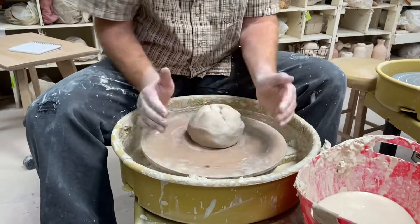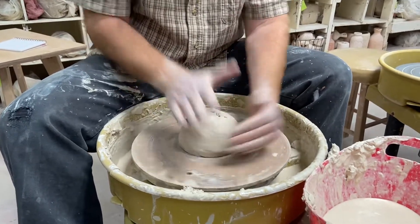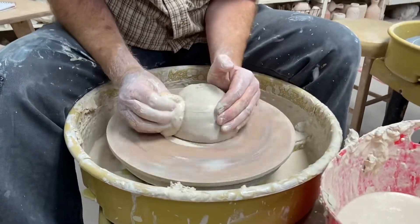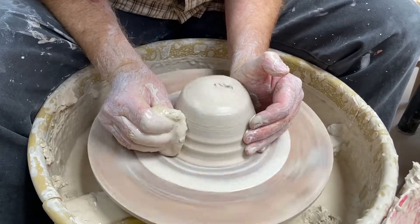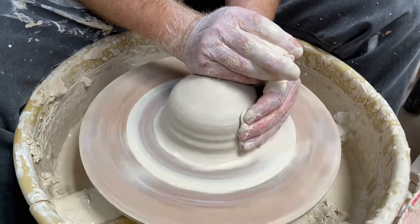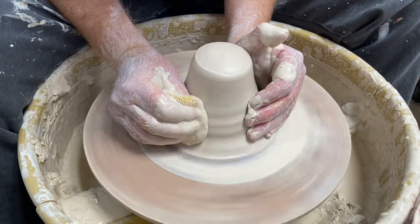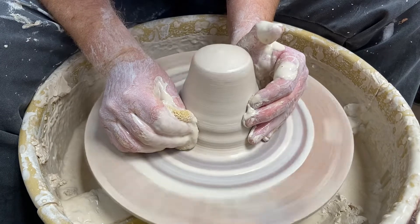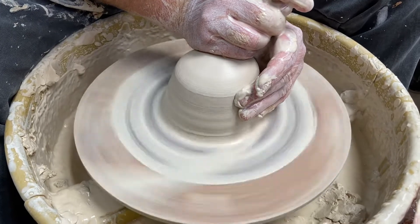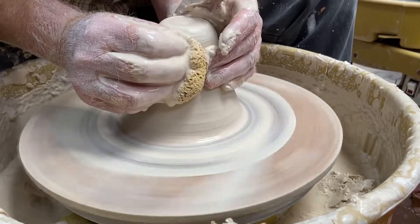Big chunk of clay — I guess it's going to be a big doughnut. We're going to get a center, a start, a cone, and a dome. We complain about our wedger because I did a shitty job. Get the bottom of your cone early in the process.